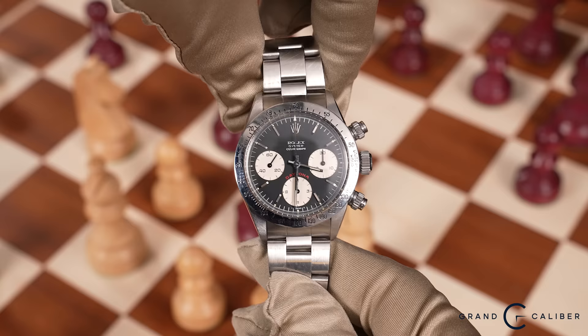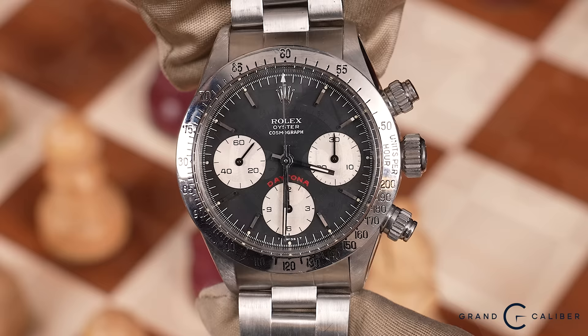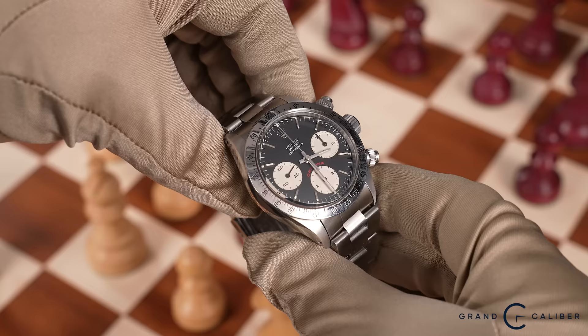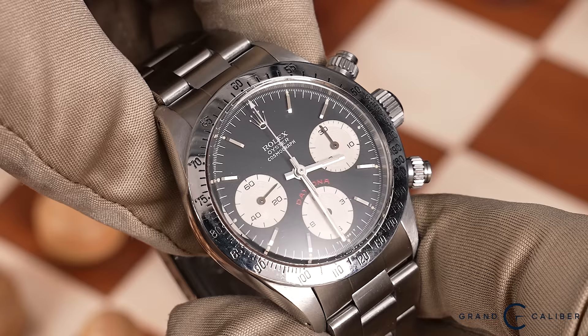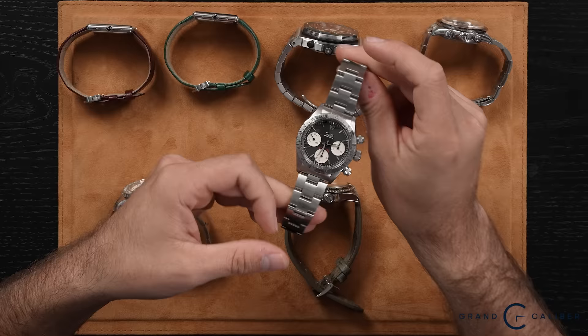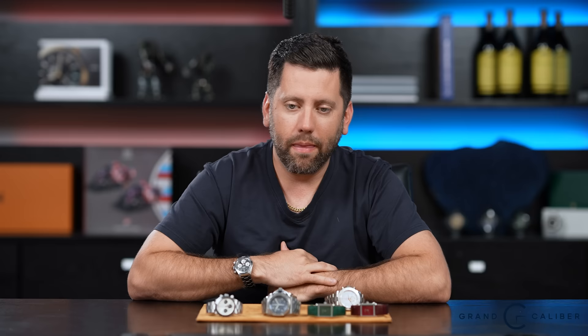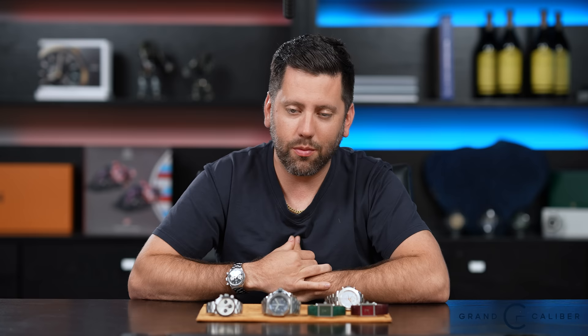Hey everybody, welcome back to Under the Loop with myself, Marco Nicolini with Grand Caliber. Today we've got some special watches to discuss, so let's dive right into it. Real brief before we get into everything — today's wrist check: I am wearing a Rolex 6265. I'll take it off and show you guys real quick. You might have seen this watch before — it's the 6265 we talked about in the last Under the Loop. It's been on my wrist since; I can't take it off. It's one of my favorite watches ever and it is for sale — I'll still sell it if anybody reaches out — but in the meantime it's a stellar watch to wear. So there you have it, the 6265 is on the wrist, and we have something similar to discuss shortly.